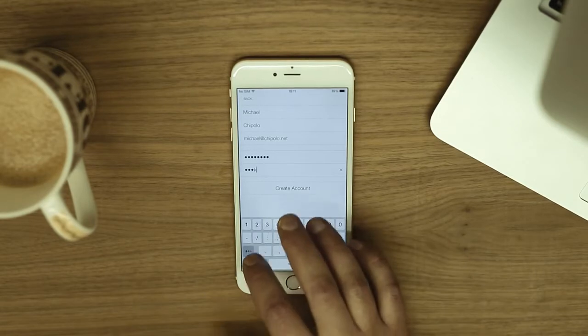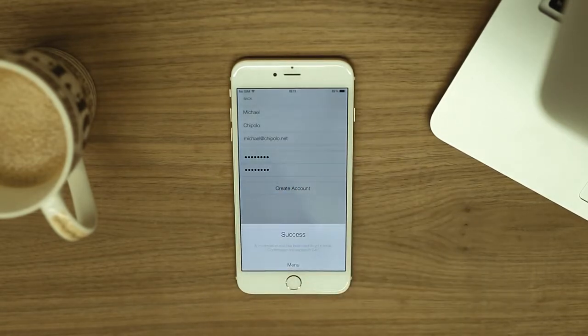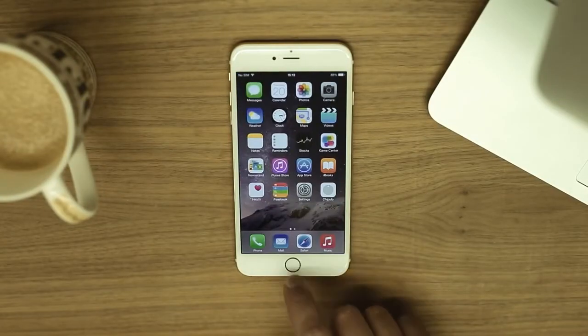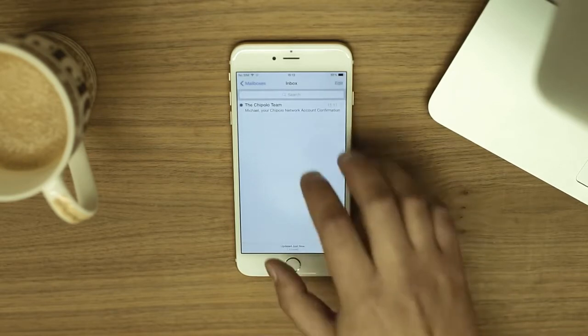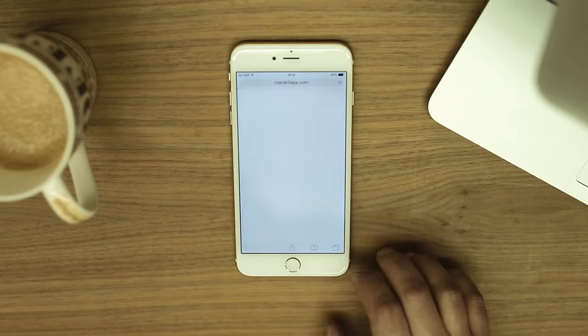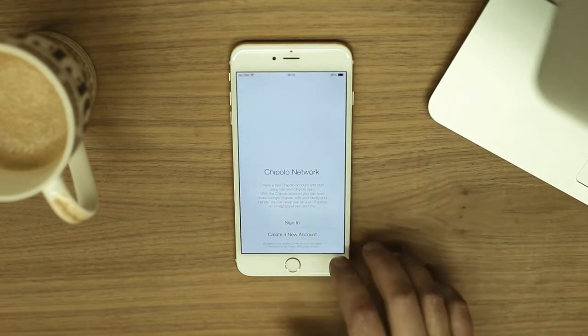Fill out the required fields and tap on the Create Account button. In just a moment, you will receive an email in which you must confirm your network account. Now go back to the Chipolo app and sign in with your email and password.